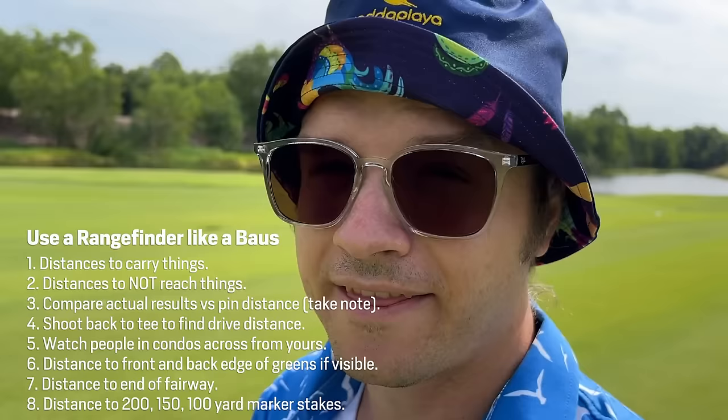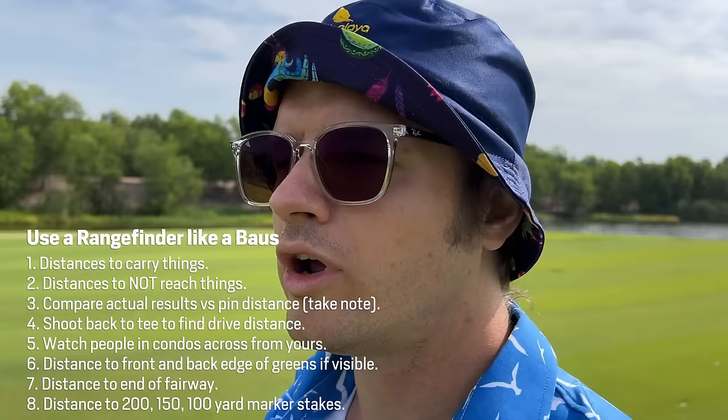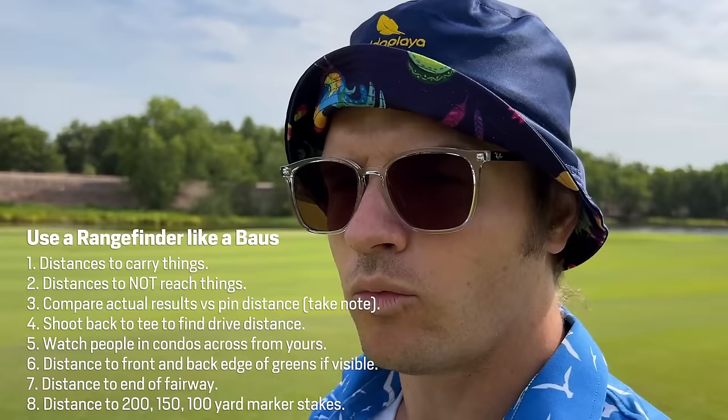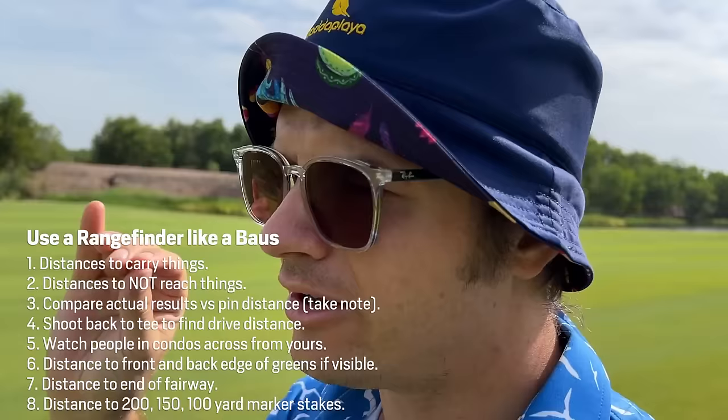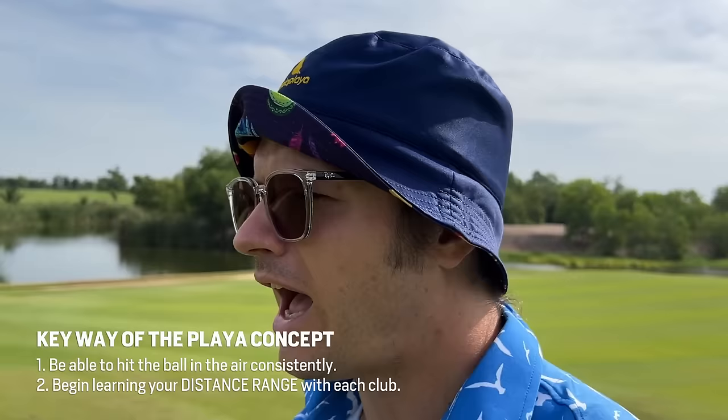That's a 123 yard shot. We've hit the pitching wedge into the breeze. You can use your rangefinder to actually establish your carry distances. If you watch the way of the player whiteboard video, you'll start to see that one of the key elements is you — everything about these systems is you. So you have to know your distances. As soon as you can hit the ball airborne often, you want to know your exact distances. If you don't, how can you gauge? How can you judge?